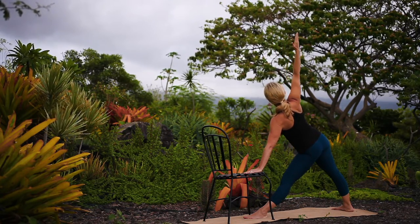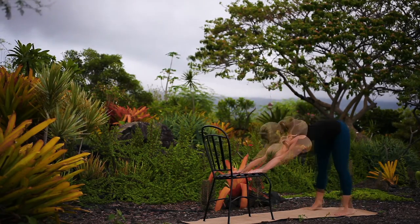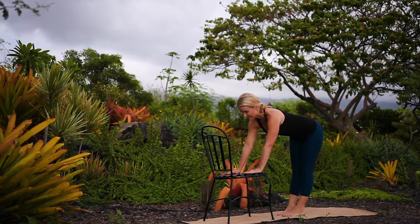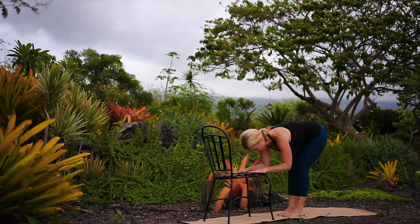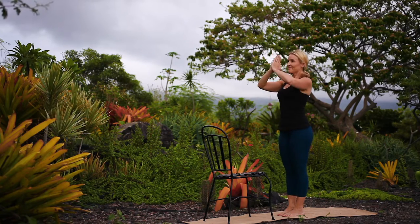Exhale to release and transition into down dog. Stay connected to your breath as you step your feet forward halfway, lengthening your spine. Exhale into standing forward bend. Inhale, lift your torso to upright, arms sweep overhead. Exhale, hands to prayer.